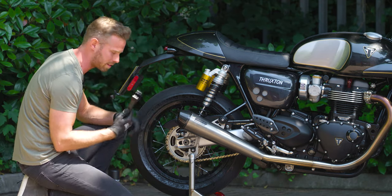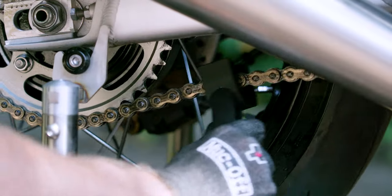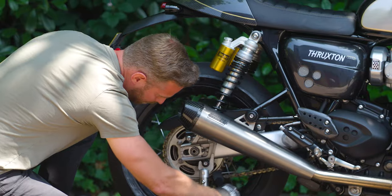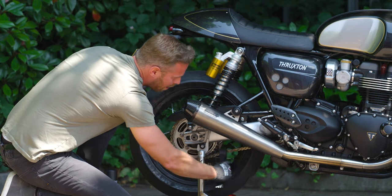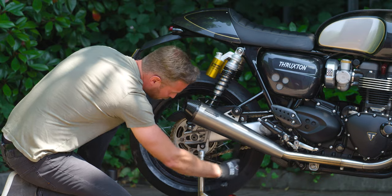We're going to use the chain brush to agitate it, just working that in. The great thing about this is you don't need to be too careful — this is biodegradable in the wash and spray, so it's not going to do any damage wherever it gets on the bike. Just try to keep it vaguely around the chain. This is a good example of being low hassle and not requiring elbow grease — just letting the right products do the work for you.